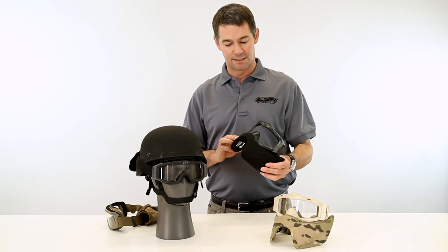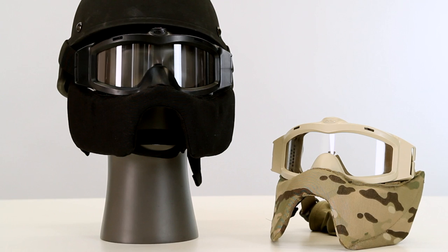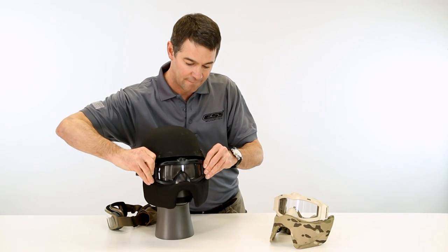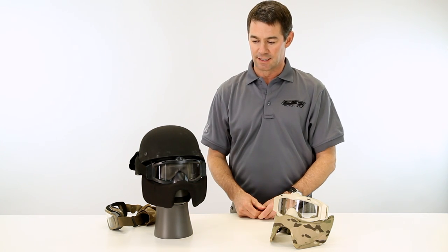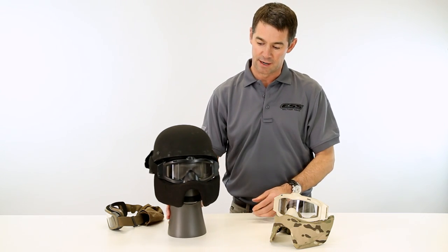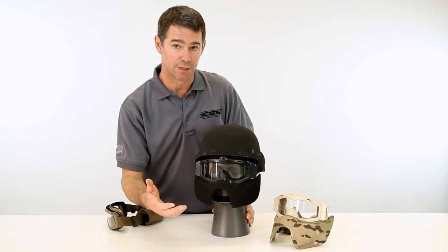So we figured, why not create a lower face protection accessory for the Profile MVG? It's very light and very easy to use. It simply clips on over the Profile MVG goggle — that easy — and it moves with your goggles. It's simple to wear, very lightweight, and the mouth area is cut out so it's easy to communicate with your peers.